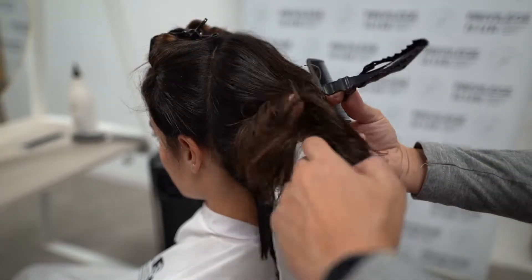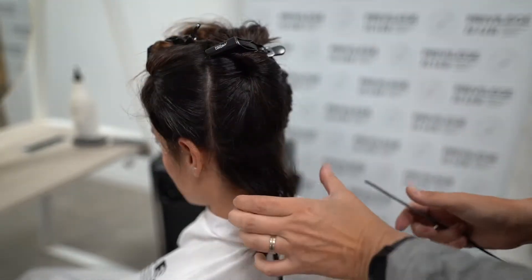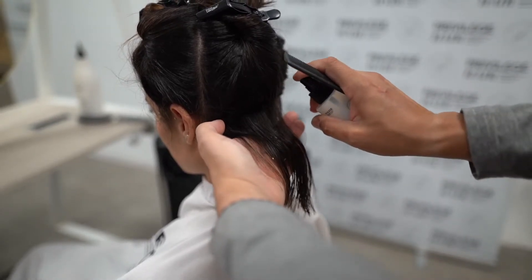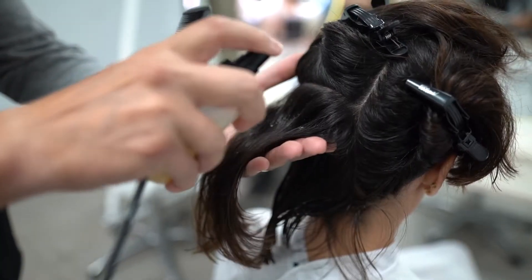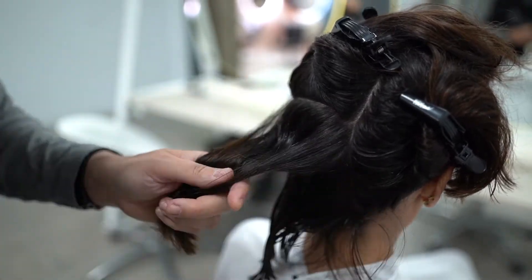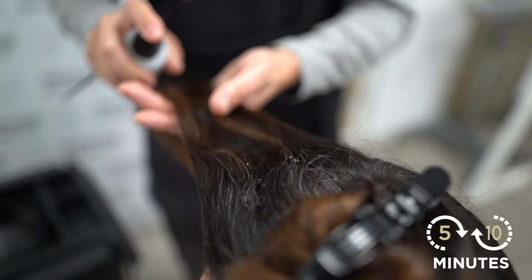Start applying strand by strand, starting at the nape of the neck. Distribute the product from the roots and spray along the length of the hair until you reach the ends. Massage with your fingers for better penetration and then comb through. Repeat the procedure until all the hair is well covered with the product. Application is very quick — around 5-10 minutes in total.